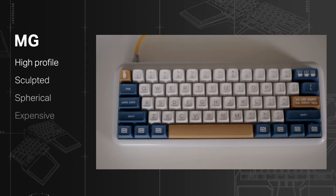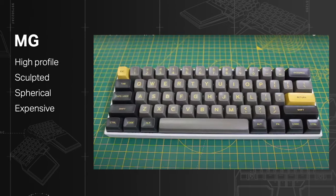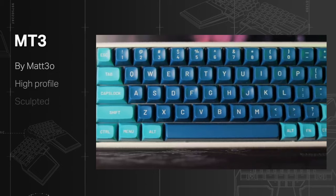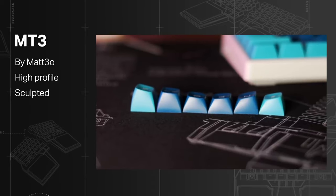MG: high profile, sculpted, and spherical, based on the design of the Topper keyboards but with a rounder finish to offer a larger touch surface. Expensive and mostly available in Group Buys. MT3: developed in 2017 by Mateo — this enthusiast created his own profile, and to this day they are still sold on demand.